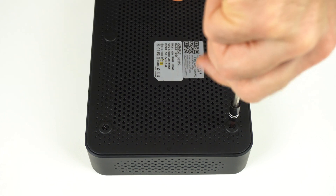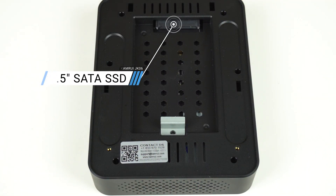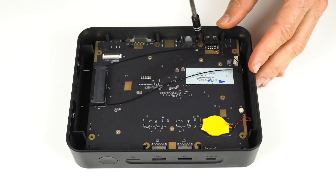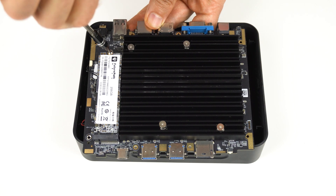There's 8GB of dual-channel LPDDR4 soldered RAM running at the max speed for this CPU. You can add a 2.5-inch SATA drive by opening it up. Each unit comes with a 256GB M.2 SATA SSD, which requires a bit more disassembly to gain access to.